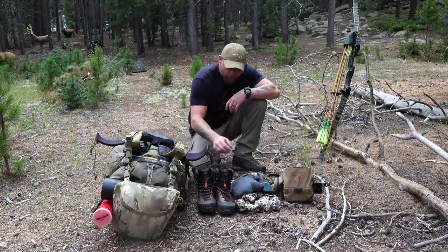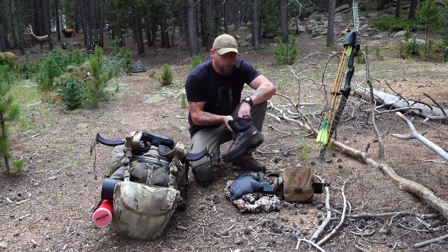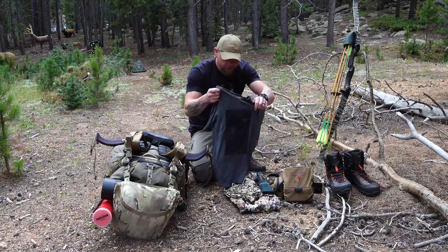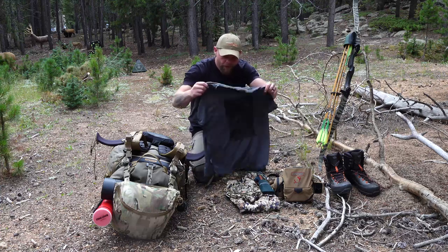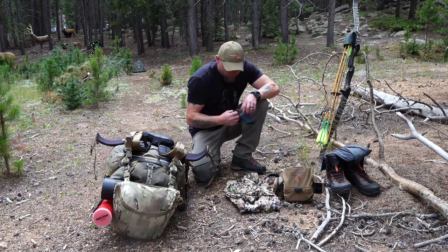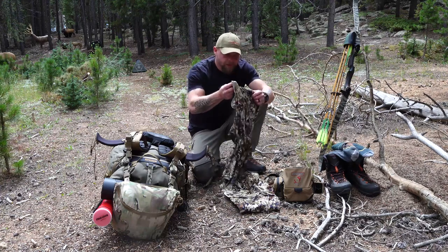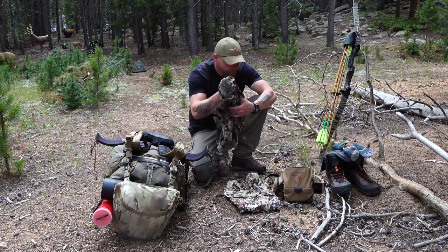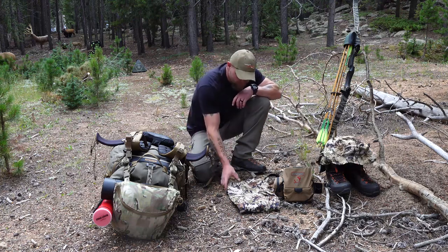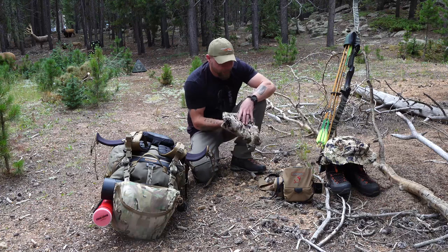As far as what I'm going in with: these are Hanwag Ferrata boots — I'll probably wear these in and have an extra set of moccasins in the truck. This is my lucky Icebreaker t-shirt I've had for about 10 years — 150 weight, got holes all over it. I've also got Farm to Feet socks, a Sitka merino super-thin zip-neck shirt, a sun hat, and Apex pants. The merino long sleeve will probably come off pretty quick and get strapped to the outside of the pack.